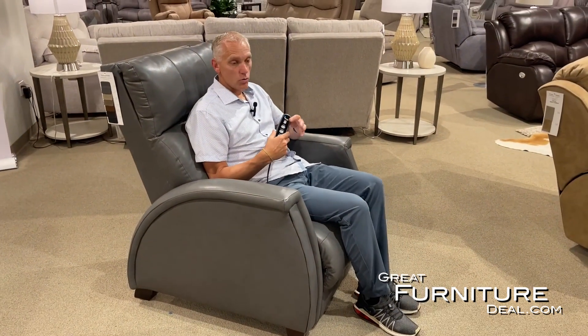Because there are three different motors in this chair, this remote also has a home button. If I want to get out of the chair, I can just hold the home button and everything goes right back to the home position so I can get out.